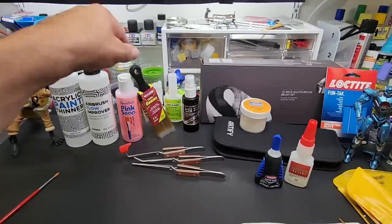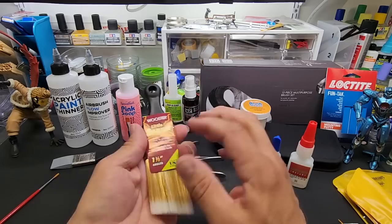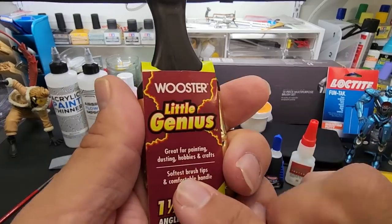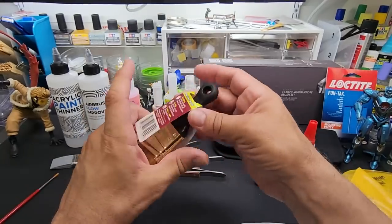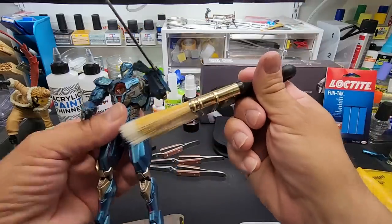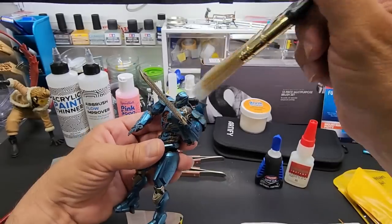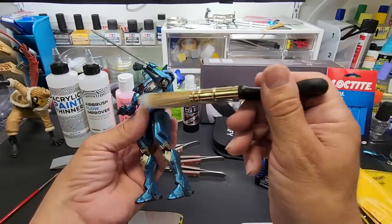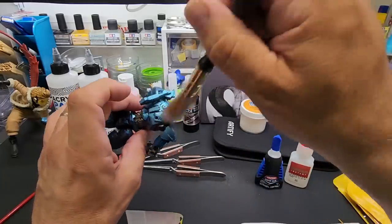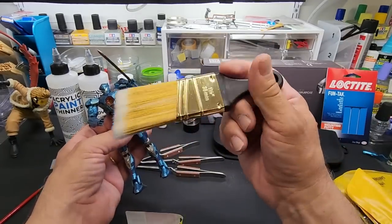Here's a brush my dad, who was a painter, liked quite a bit. I recently discovered it as a duster. It's Worcester brand 'Little Genius' - it even says 'dusting and hobbies' on the package. It's great for dusting kits - like this Gipsy Avenger from Pacific Rim - big enough for the largest kits but gets into little crevices too. It's a really really soft bristle. It's $7.50 and you can get two and three packs.